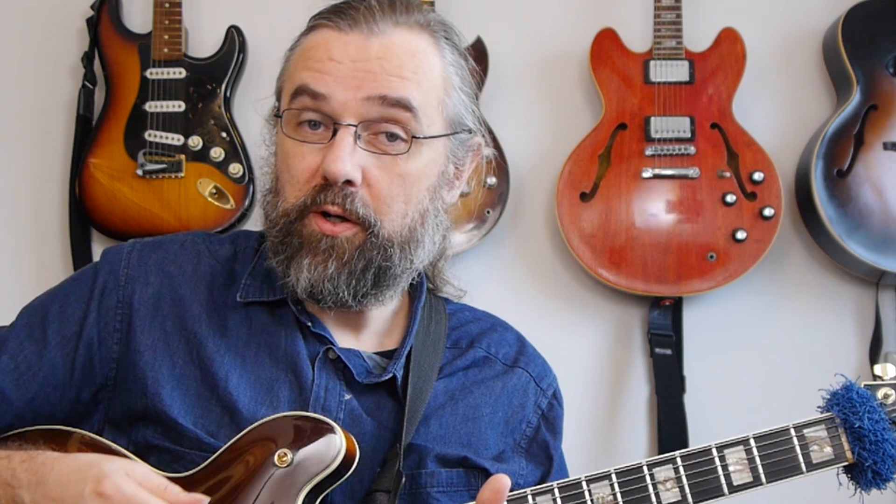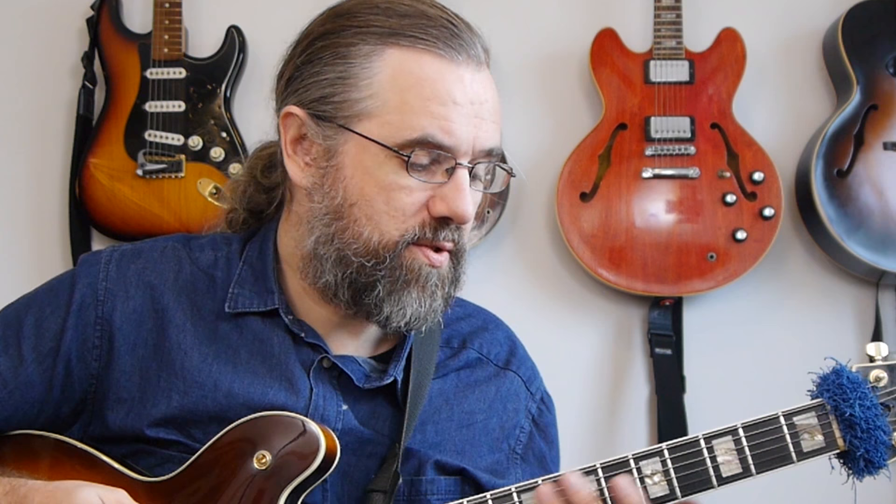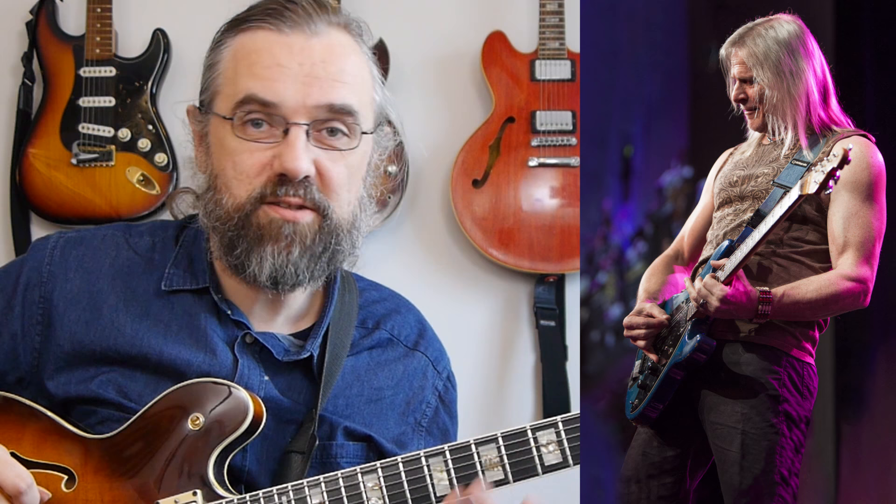Another thing I like to do for working on my right hand — which is about alternate picking and string skipping especially — is to play small exercises or improvisations with spread triads. This is part of an exercise I actually took from Steve Morse, and I think he actually made it into a Deep Purple piece as well.